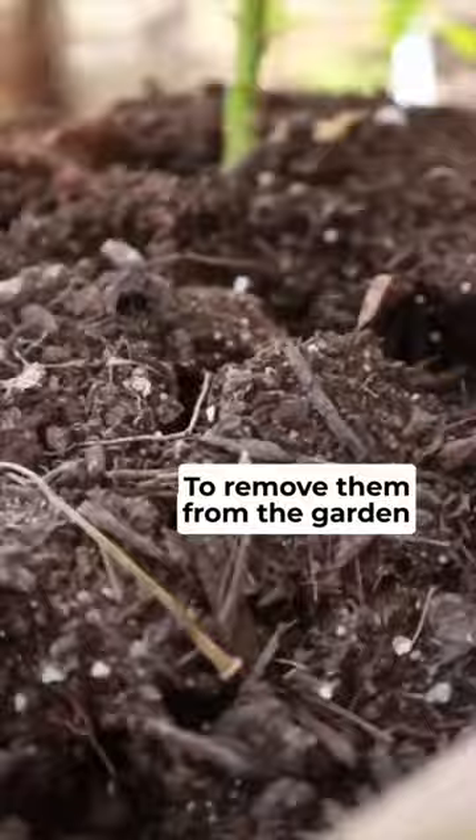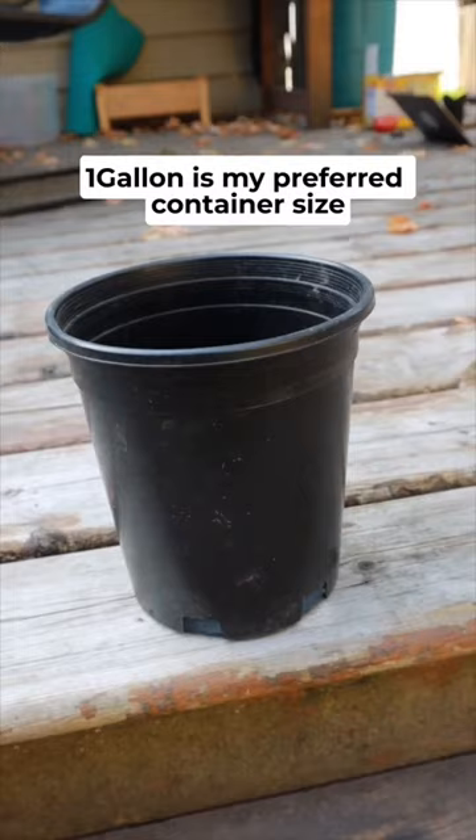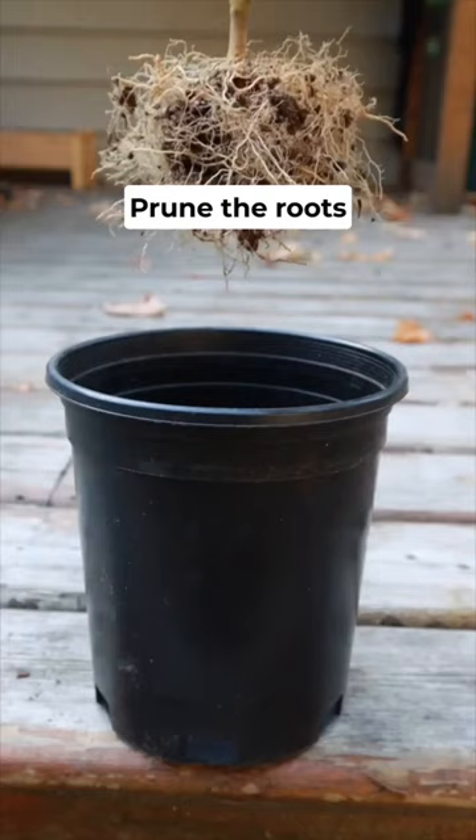Next, find the first two to three nodes and prune all the foliage just above these nodes. Then grab a container to plant it into — one gallon is my preferred container size. With the pot on hand, prune the roots until they comfortably fit within the pot.